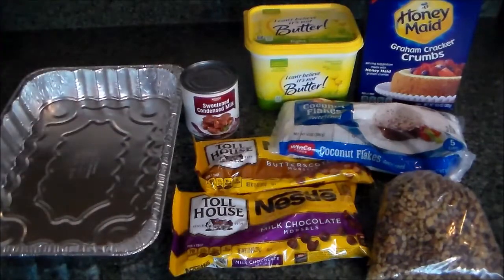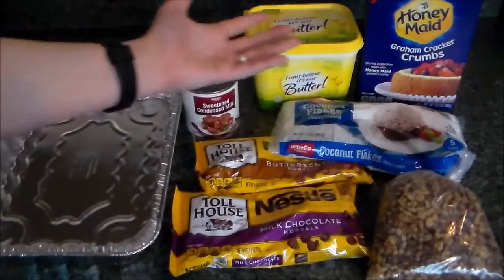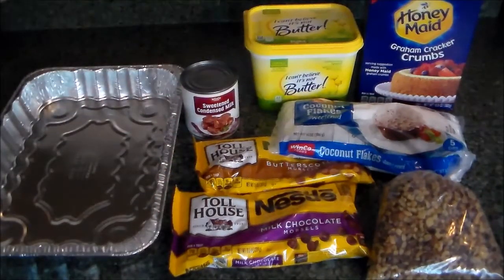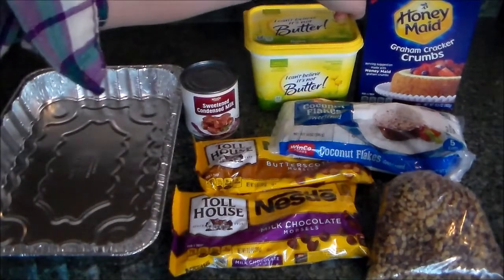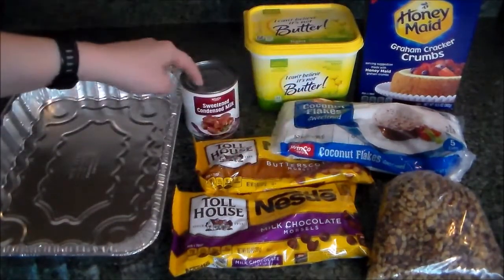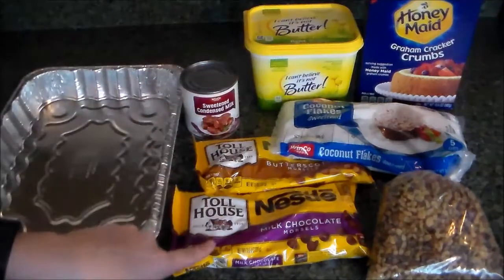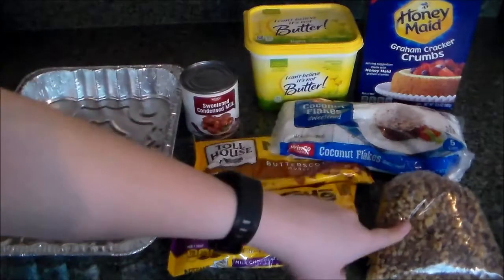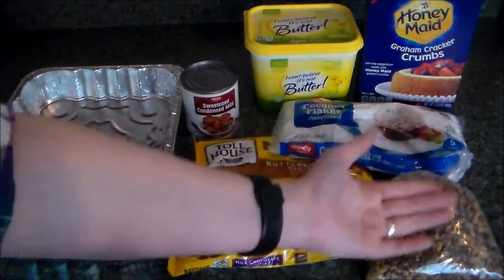For the actual recipe you'll need, as you guessed, seven ingredients: half a cup of margarine melted, one cup of graham cracker crumbs, one cup of coconut flakes, one can of sweetened condensed milk, half a package of chocolate chips, half a package of butterscotch chips, and some chopped nuts of your choice. I am using walnuts.